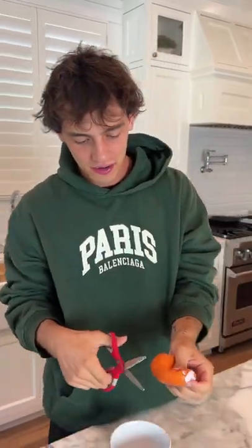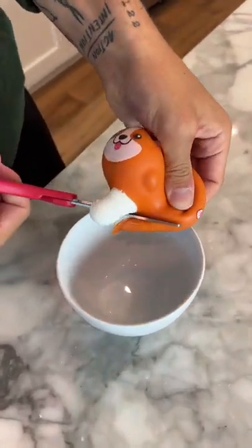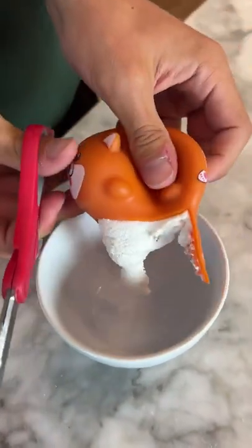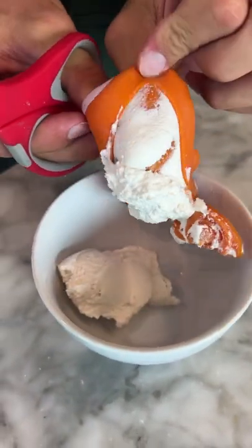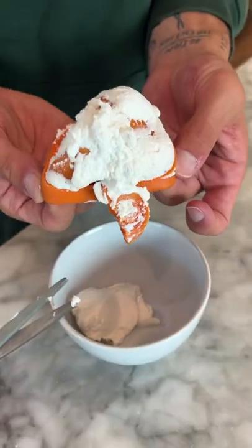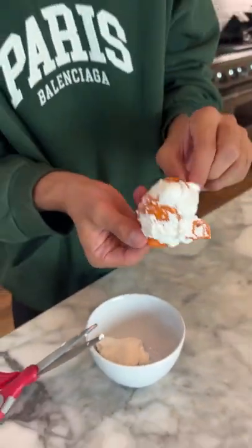Alright, so we have our doge here and we're gonna cut him open. Oh... oh... oh, look at that! Oh my gosh, it's just a bunch of cream. And look at that — if we turn him inside out, that is what's on the inside of our stress ball, and that's what's on the inside of our little doggie.